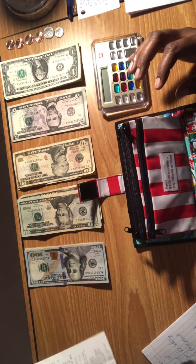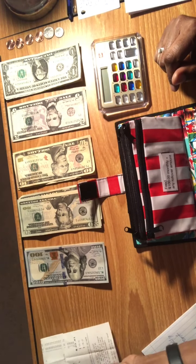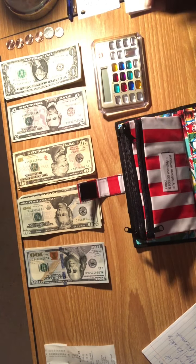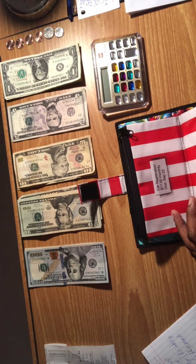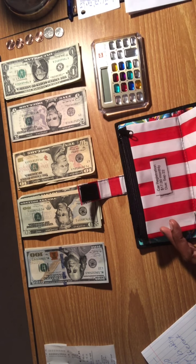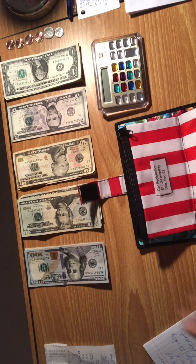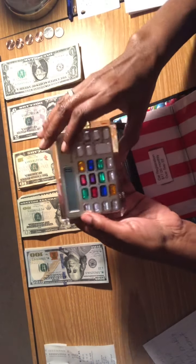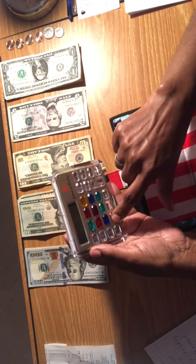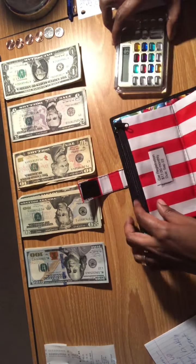Of the $315 we started with, I went to Aldi and spent $23.81 on food items, which is why we now have $291.19. The second thing I'm going to do is pay myself first — I should not have bought food before doing that, but live and learn. Twenty percent of $315 is $63, so I'm going to put $63 into the pay-yourself-first envelope.